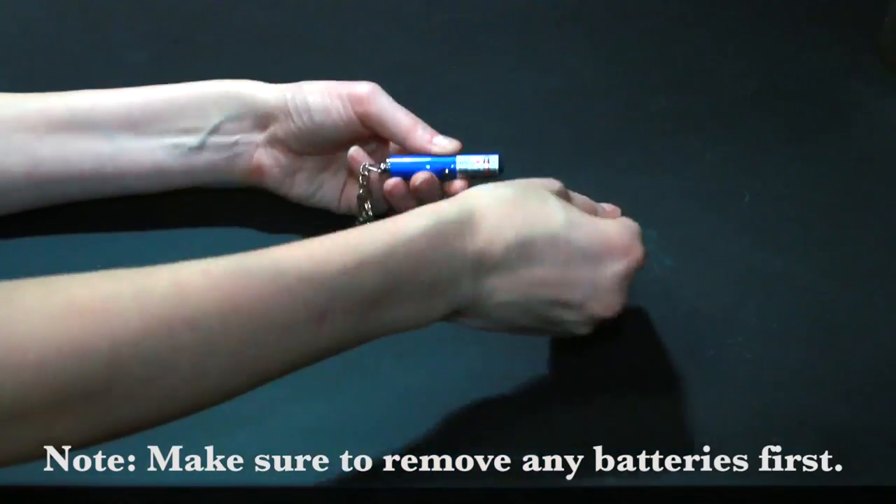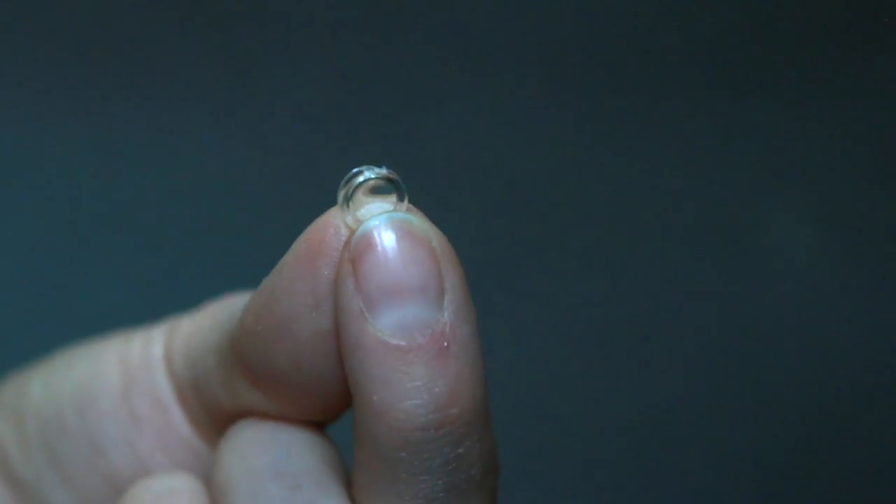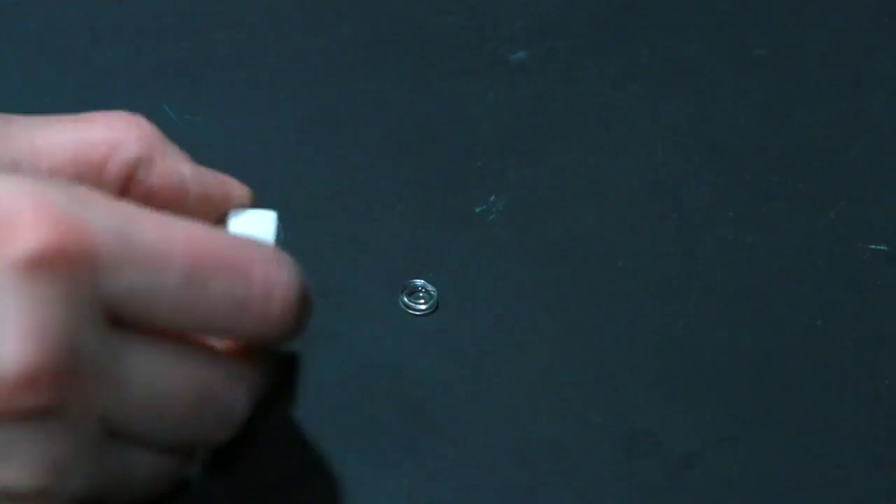The first thing you'll need to do is take the lens out of a laser pointer. The one I'm using is just a super cheap one from the hardware store that cost something like $3. I just took the top off and poked it with a pencil till the lens popped out — not exactly the most elegant process, but it worked pretty well.